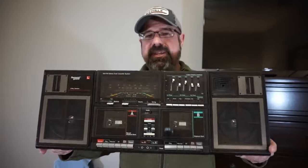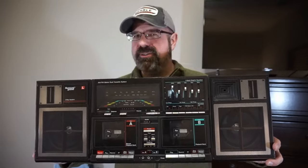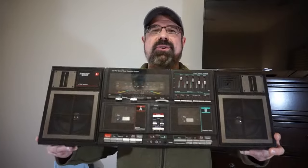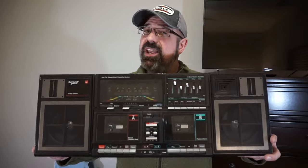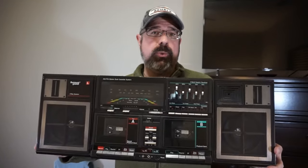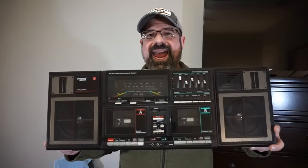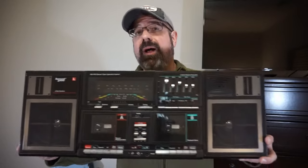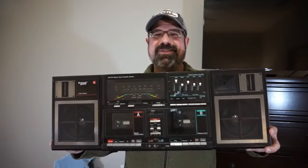This vintage boombox allows two-cassette high-speed dubbing, offers line in, lets you record from line in onto blank cassettes, and has a sweet LED graphic equalizer. We'll be doing a separate video on this one. However, I'd advise staying away from something this old if you want to play it all the time — you don't know if it's going to break, parts availability is basically nonexistent, and you can't easily get it repaired. So this is the most extreme third option, though it is very old-school cool.